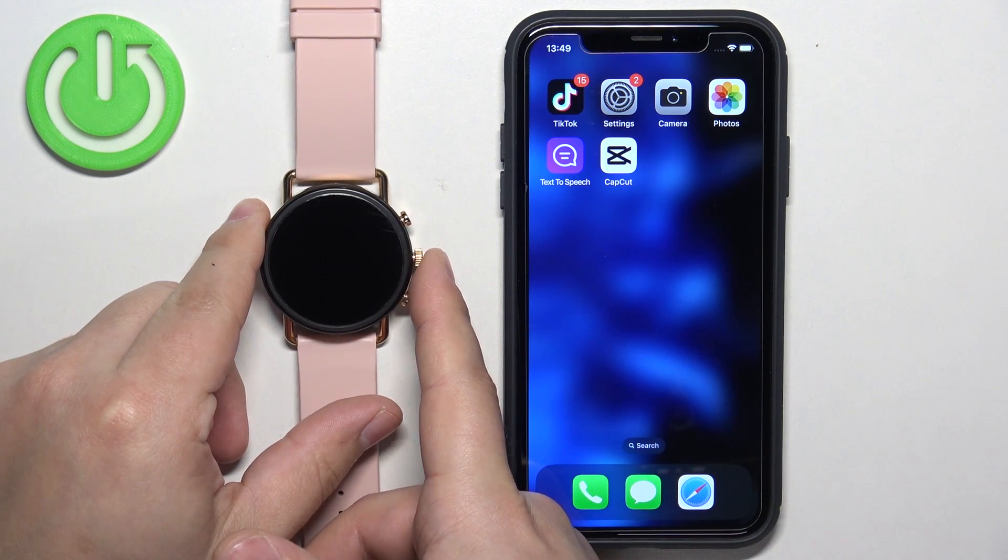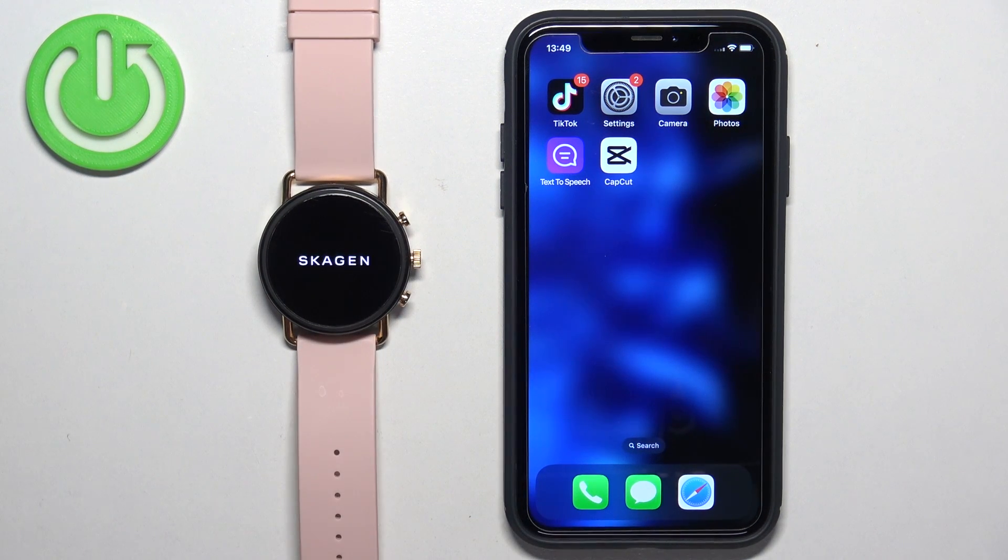Keep holding the button until you see the Skagen logo on the screen. Once you see the logo you can release the button and wait until the watch turns on. And after the watch turns on, you should see the 'tap to begin' message on the screen.